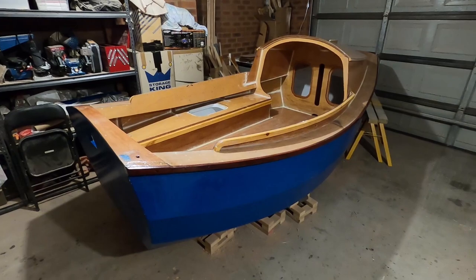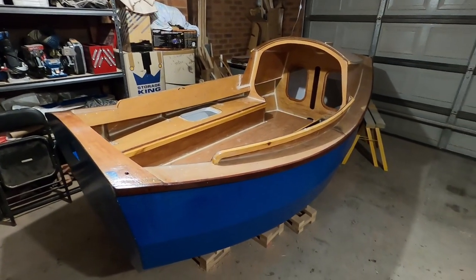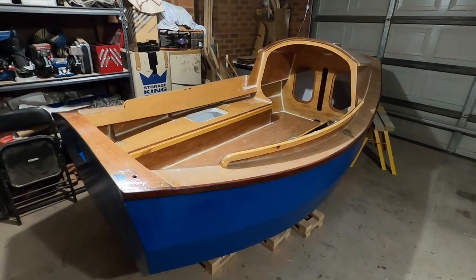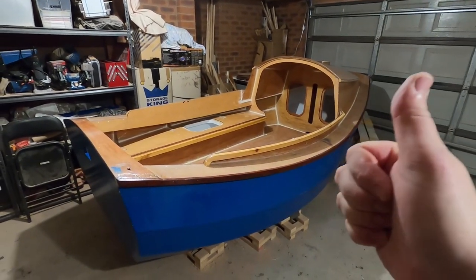There she is — all cleaned down, vacuumed, dusted, wiped. All the epoxy residue is off and she is ready for the first coat of paint. I can't even really believe it — it's been such a long time coming. All of a sudden, sometime last week I was just like, oh, I don't think there's anything really left. The next step is to mask out the rubber rails because I don't want to paint those.